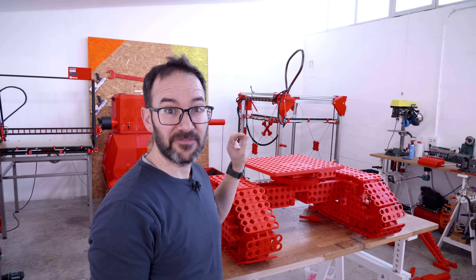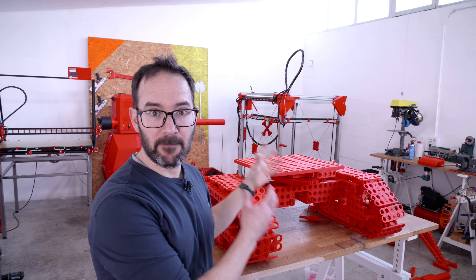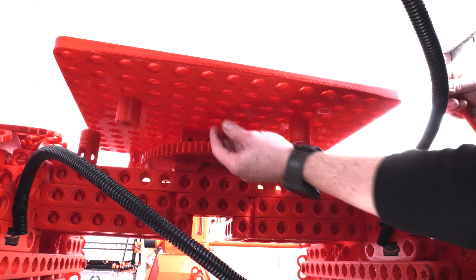All the parts of the drive train are here, so I will throw in some wires and see if I can make it work.